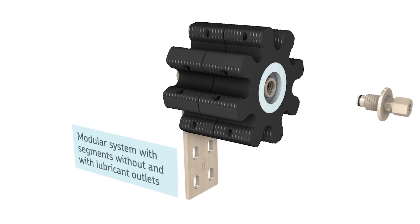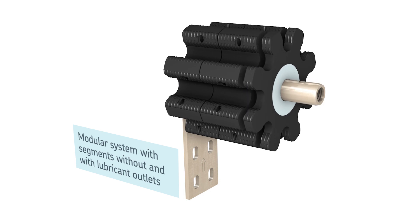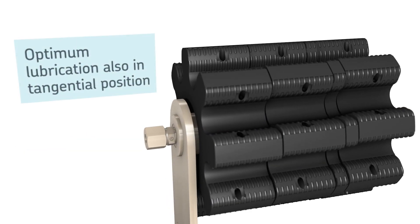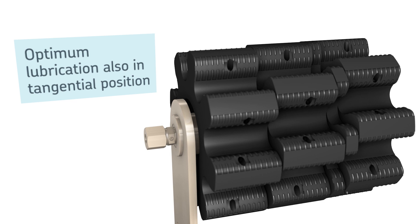The LP2 features a modular system. To get to the needed width, segments without outlet can be added. The segment layout enables optimum lubrication also when the drive pinion is in a tangential deviation.